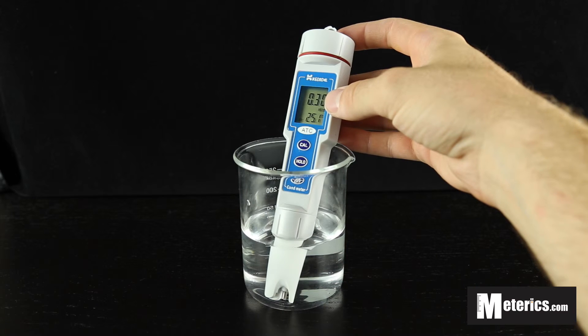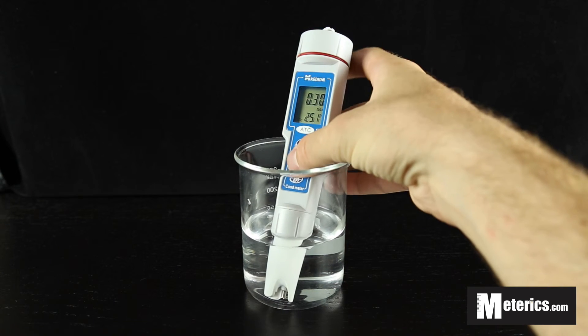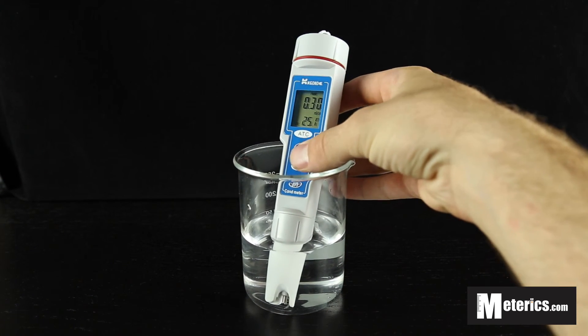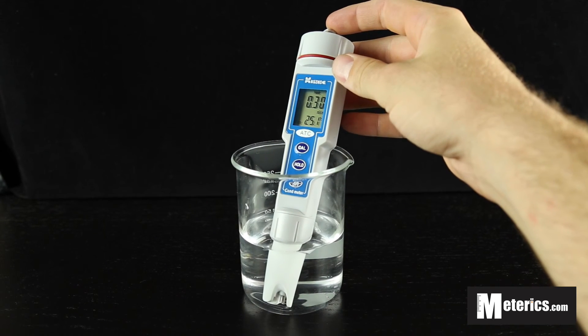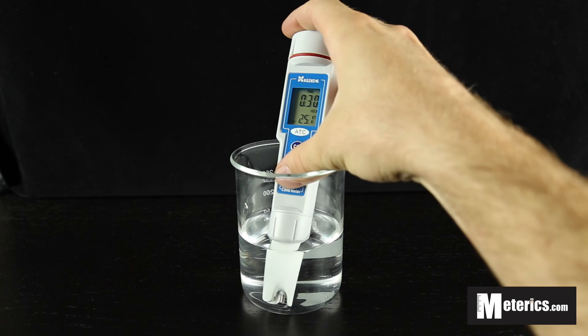So as you can see, once your reading has leveled out, you can hit the hold button just to stabilize it and you're ready to write down your recordings. And that's about it for today — thank you guys very much.